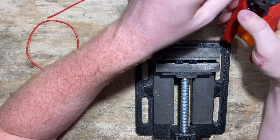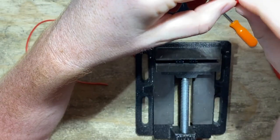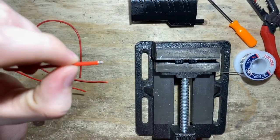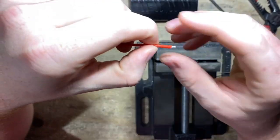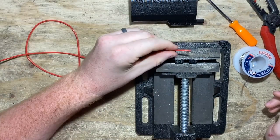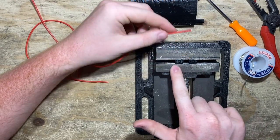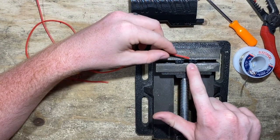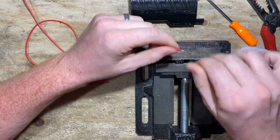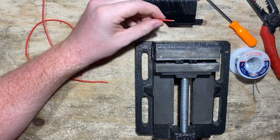I'm going to strip the end of some red wire — just about an eighth of an inch or less off the tip. I recommend keeping wire colors consistent so it's easier to follow along. I'm going to tin that and connect it to this fourth prong from the left. Double check that your buttons on the switches are pointing to your left when you do this. I'm going to solder this tip to the fourth prong.